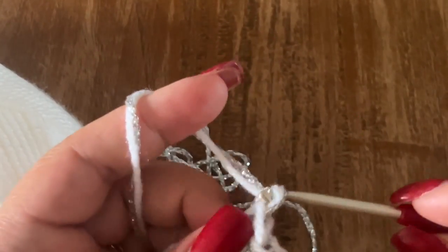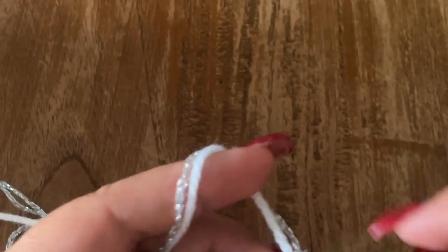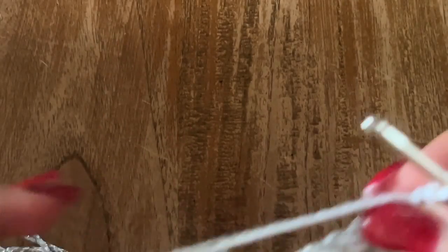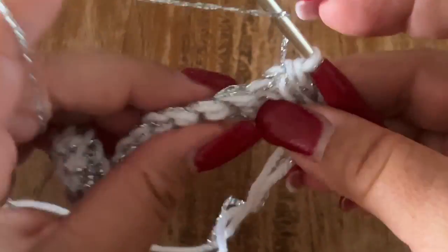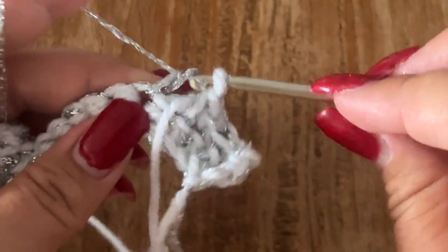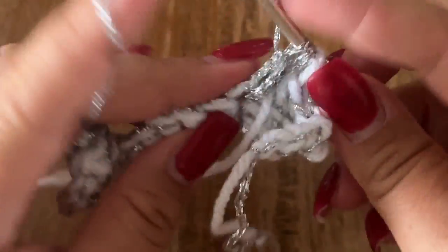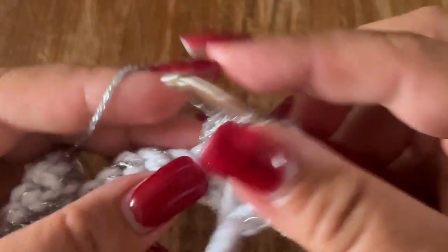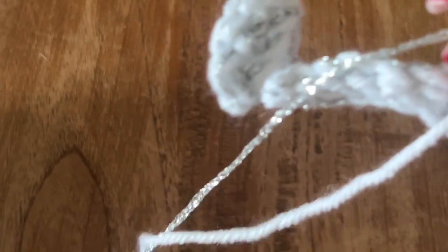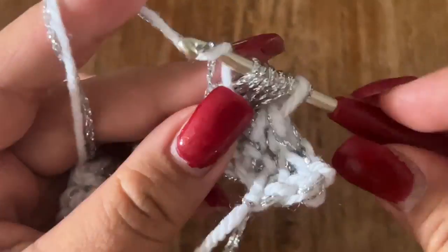Once you're at the end of your first single crochet row, chain one, turn your work and make one single crochet in your first four stitches. We are now working on the wrong side of our work. So I have four single crochets. Now it's time to make one bubble. To make the bubble, I'm going to use only my silver yarn. Go ahead into the next stitch and make five unfinished double crochets. Now you have six loops on your hook. To close all of the loops, take both strands and close.